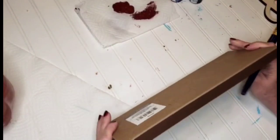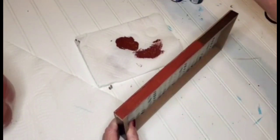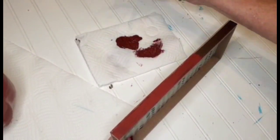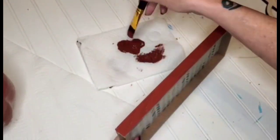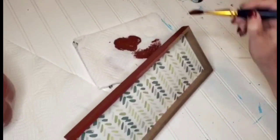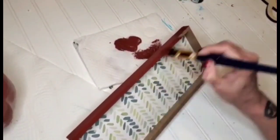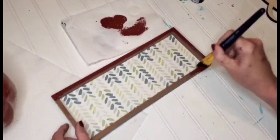On to the next DIY. Here I have this frame — it did have the word 'blessed' carved out in wood on the front of it, and I just removed that portion. I'm going around and painting the frame and the inside of the frame with Tuscan red as well.